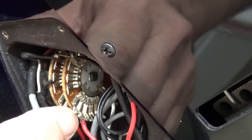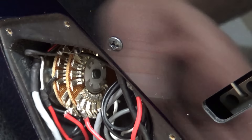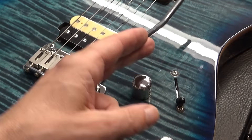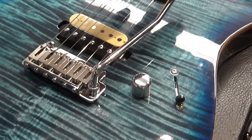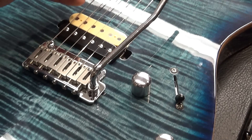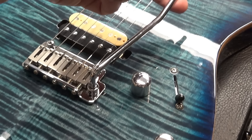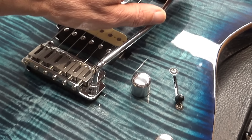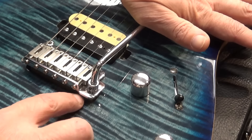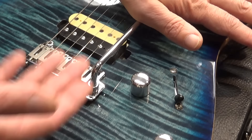I want to show you what was wrong with my Sire. See here on the peghead how these two posts are taller than the others? I got two strings through the hole, but when I got to the D, G, B, and E strings, I couldn't get the string through the hole because this washer was too thick. So I had to remove the nuts, get a different set of tuners with a thinner washer, and replace all six washers to solve the problem.